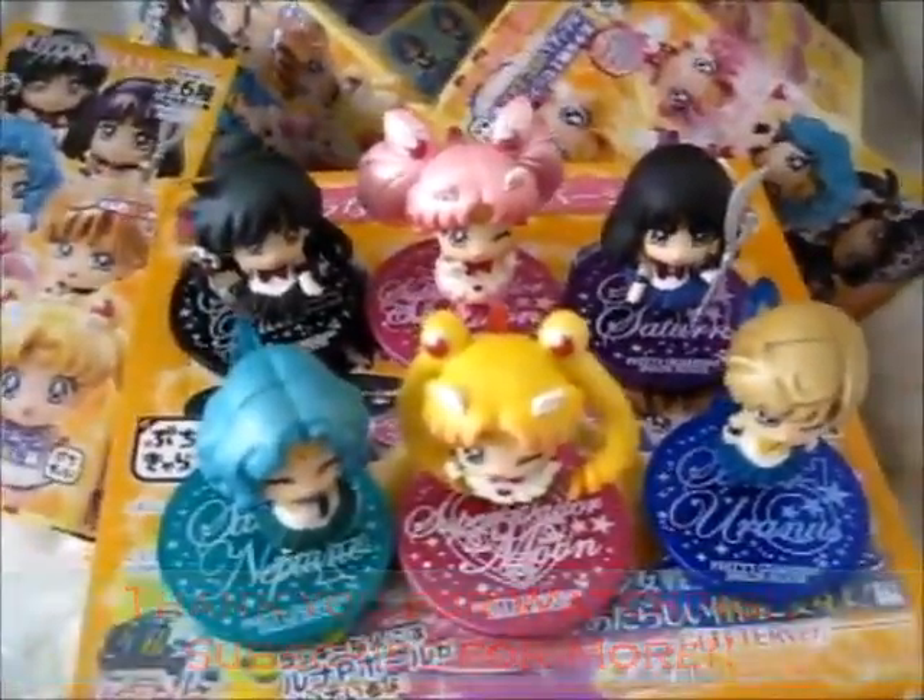Now the last one — you can probably guess by now — is Sailor Pluto. Sailor Pluto stand here and Sailor Pluto. They probably should have painted the earring the bow color, but they probably forgot.